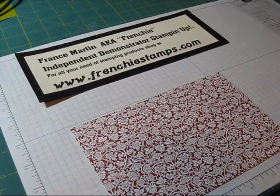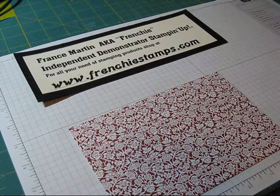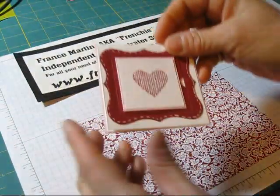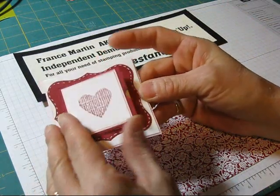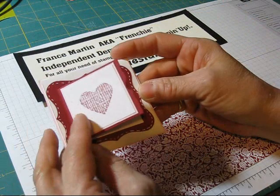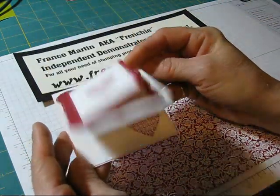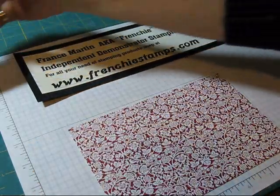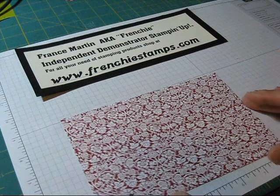Hi Stamper, welcome to French's video. Today I'm going to show you how to make a little envelope for a little note card like the 3x3. This card that I did, I did it with the Peek-A-Boo die for the Big Shot and it's just a little Valentine's card, and I had a request to show how to make little envelopes.